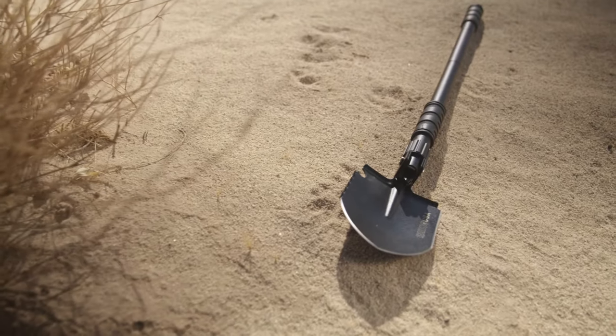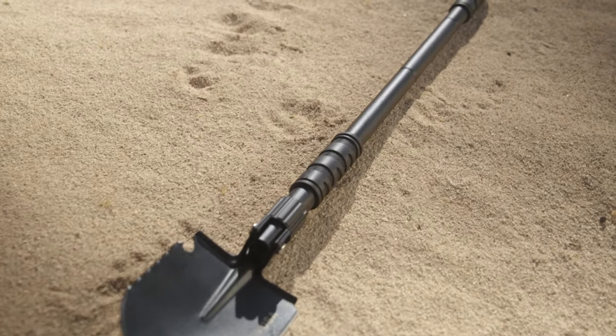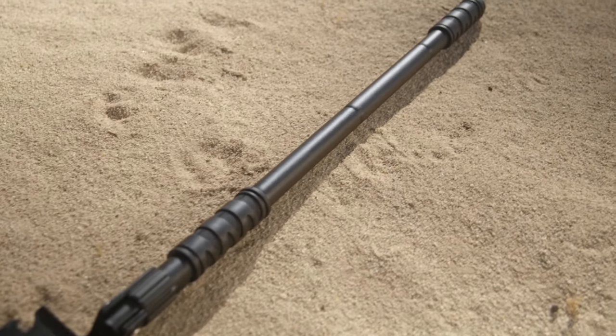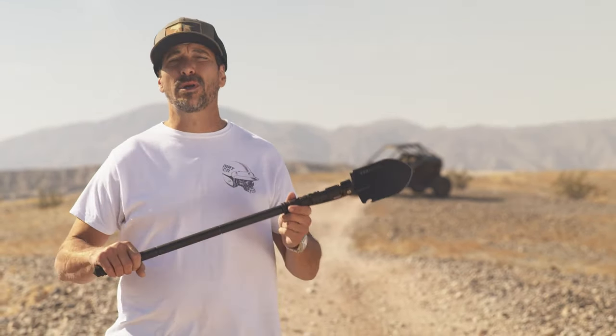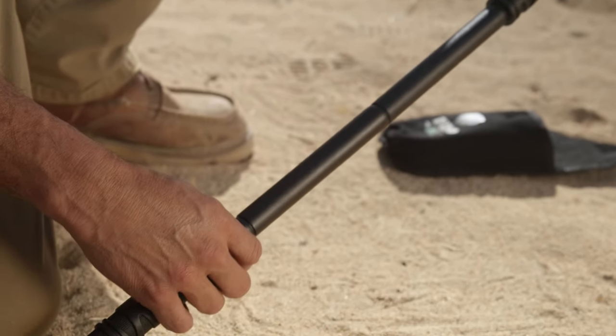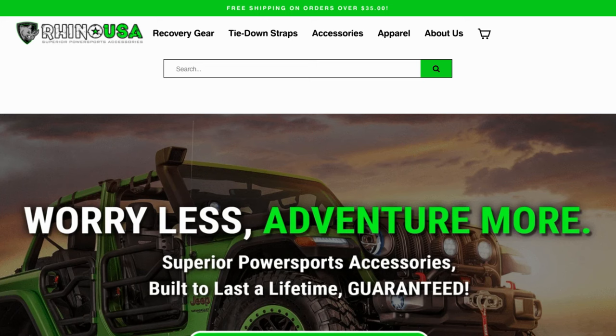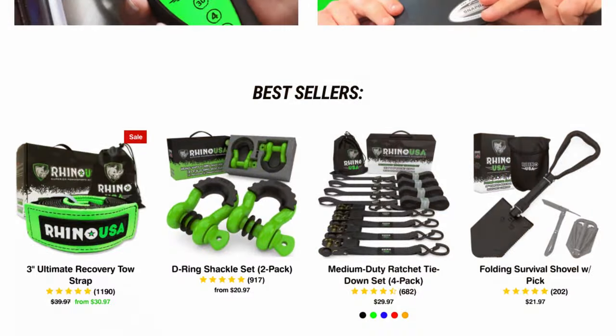This shovel is super stout and comes with two non-slip rubberized grips to ensure a secure hold. The Rhino USA Ultimate Survival Shovel extends from 7 inches to 31 inches once it's assembled. This is a standard piece of equipment that should be in every off-road vehicle that you own. Visit RhinoUSAInc.com or ask for this and other Rhino USA products at your local off-road shop.